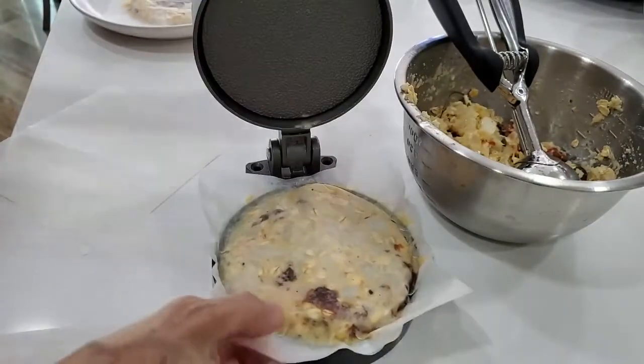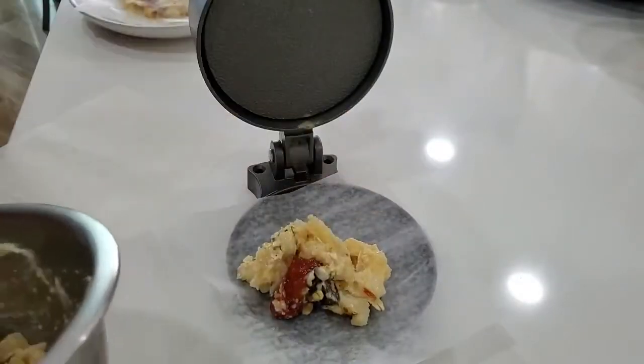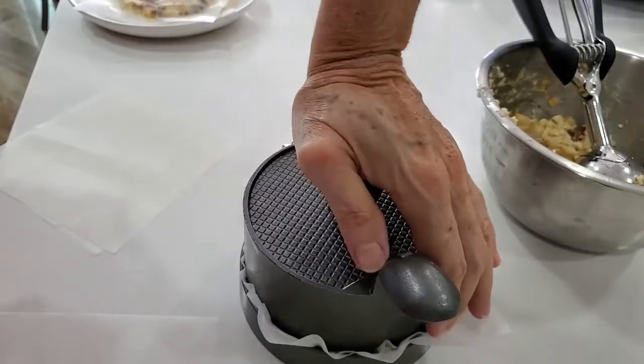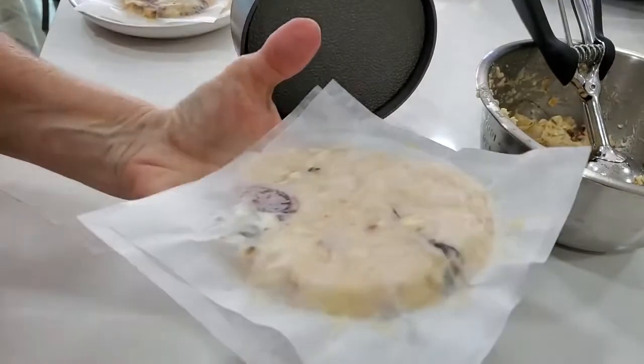Freeze them without being stacked. After they're frozen you can stack them up. If you stack them before you freeze them they're gonna stick together, even with wax paper or parchment paper in the freezer.